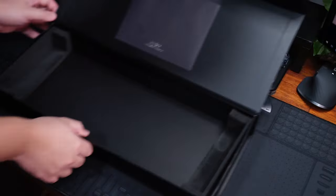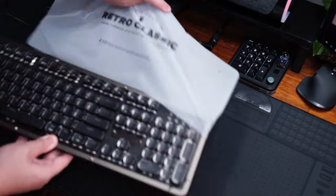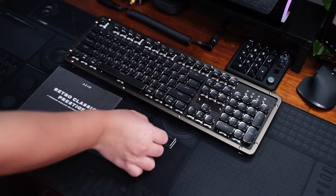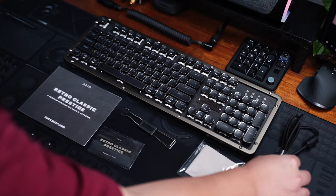It also has shine-through keycaps, Bluetooth, and is hotswappable as well. Those are most of the features, and before I show the keyboard, here is what's included in the box.